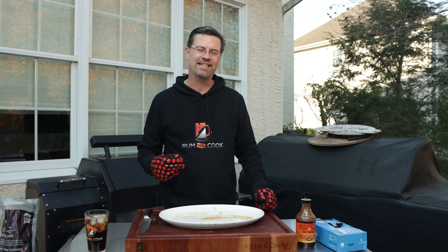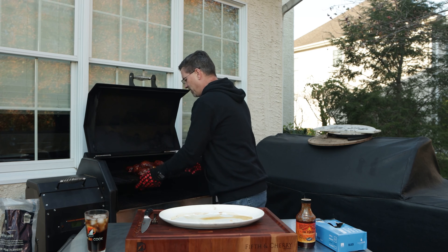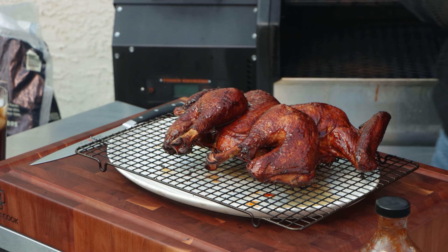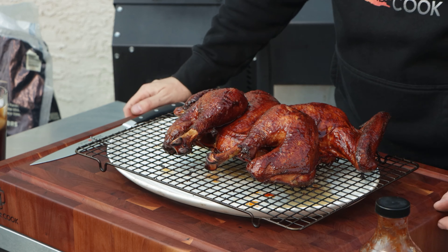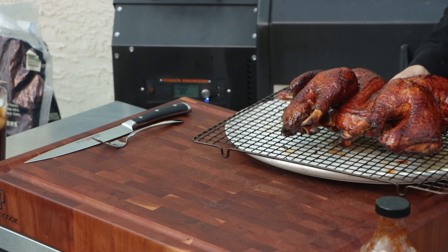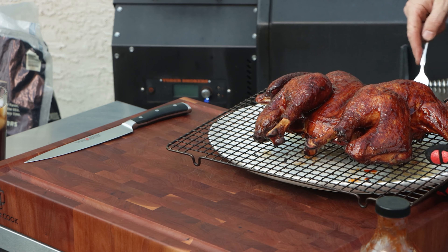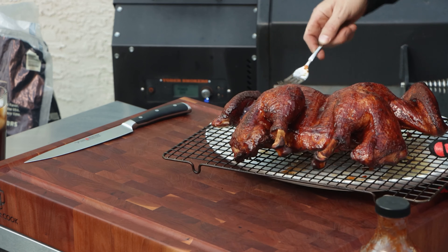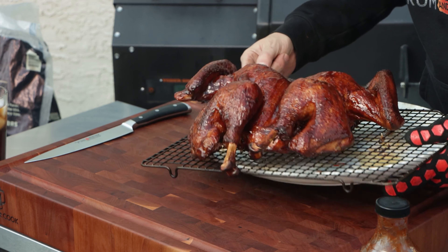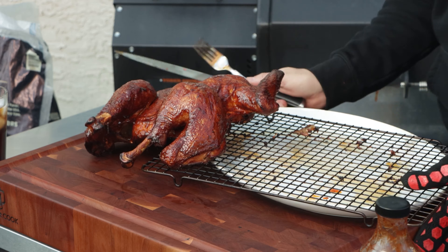We painted up our bird and let it sit for about five minutes at 400 to tack it up. It's not fully tacked up but I'm hungry and this thing looks like it's ready to eat — look at that, tell me that's not a pretty looking bird. We're going to turn our Yoder off, get this off the cooling rack and onto the board. I didn't spray my cooling rack, so some of the barbecue sauce got stuck there and took a piece of the skin with it, but let's get it off.